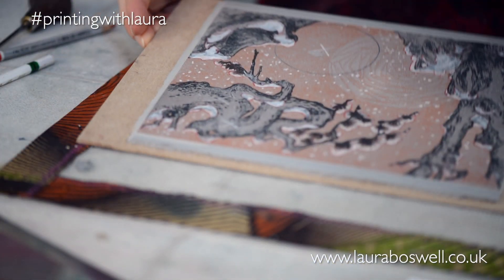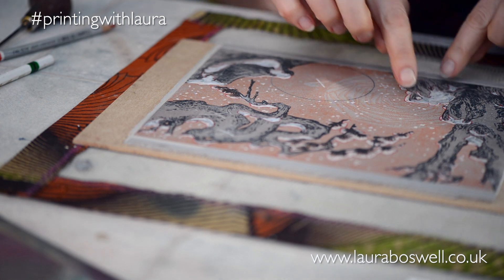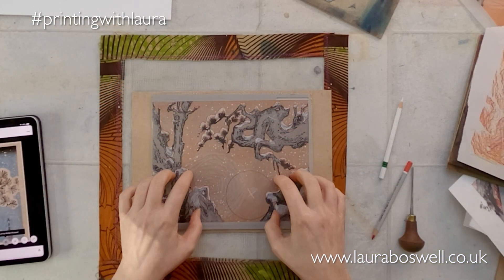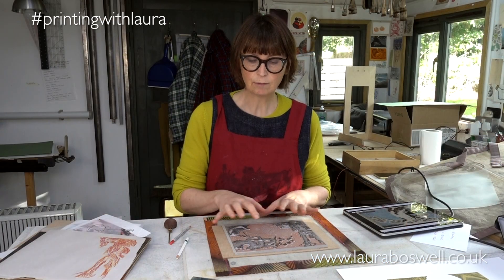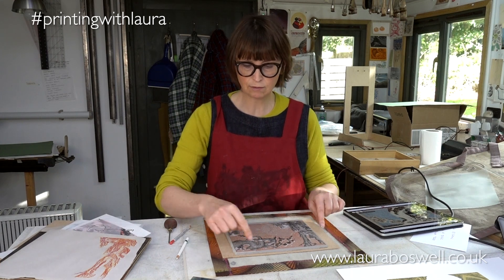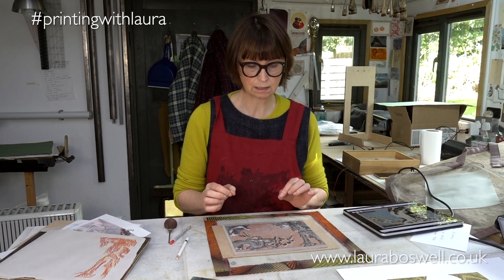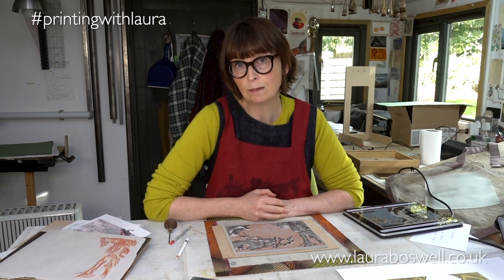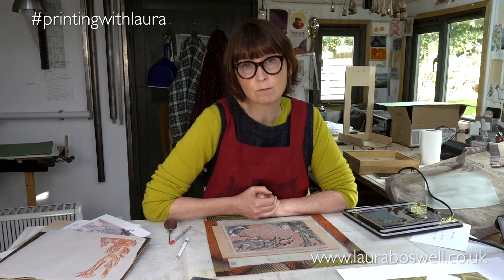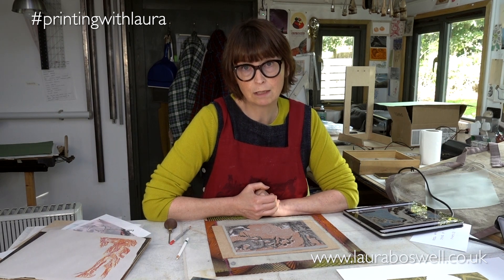So that's how I've used the background block to draw on the snow, get it properly positioned, and copy that snow placement across to the other two blocks, so that when I print this I'll have a naturalistic, three-dimensional layer of snow over all my blocks. In the next film I want to give you some cutting guidance about where and how to cut blocks like this. Thank you for joining me - if you've enjoyed the film please subscribe and hit the like button, and if you have any questions just pop them in the comments below.